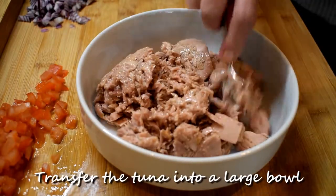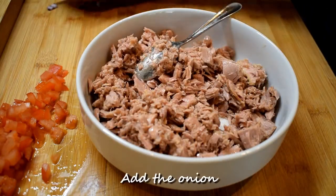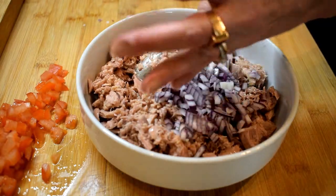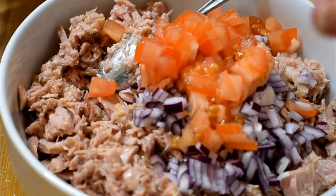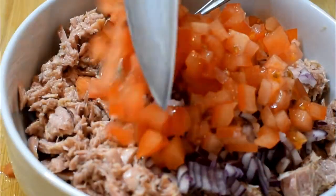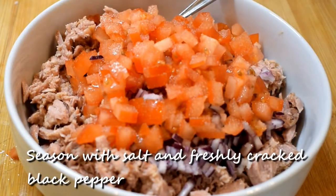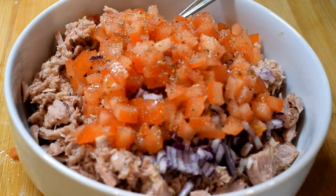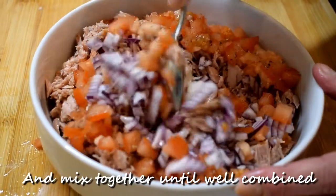Transfer the tuna into a large bowl. Add the onion and the tomato. Season with salt and freshly cracked black pepper, and mix together until well combined.